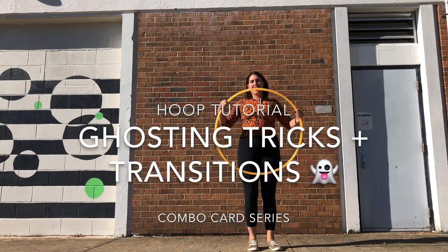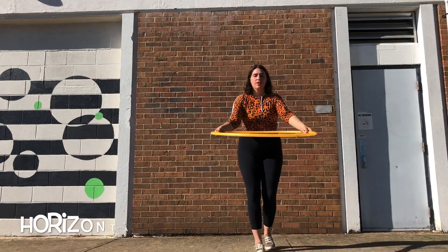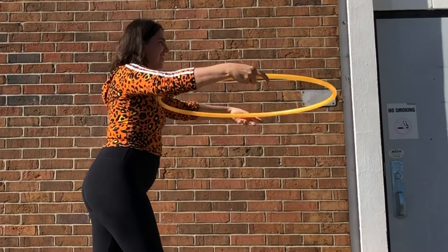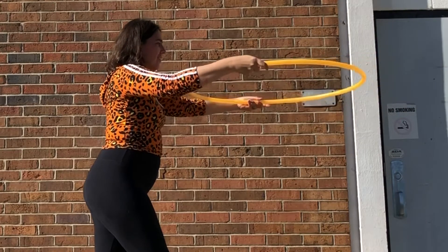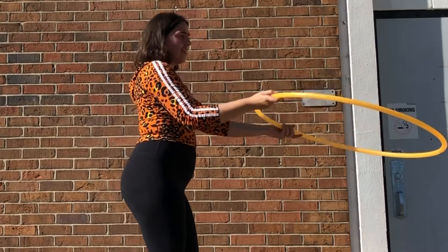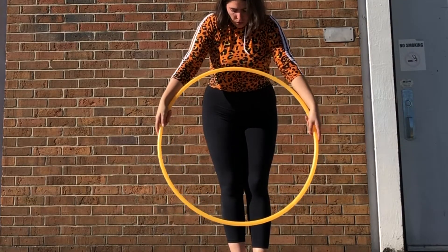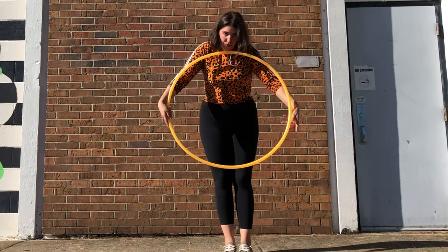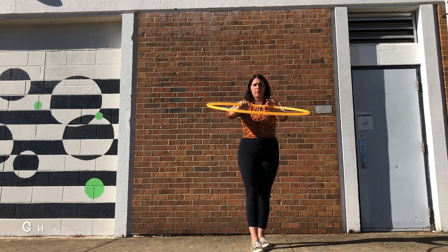Hello hoopers and welcome to a tutorial on ghosting tricks and transitions. I'm calling this one the horizontal half ghost — only ghosting half of the hoop in a horizontal plane. My grip is on the outside and notice how my pointer fingers are still a little released as I push the hoop out. My wrists will meet facing each other when I push back in. I'm mainly pushing out with my right hand and my left hand is doing the ghosting, just resting on the hoop as I push out.